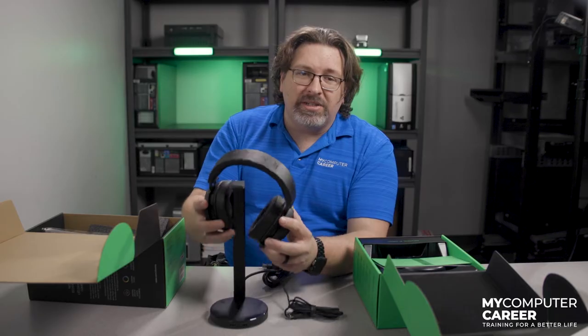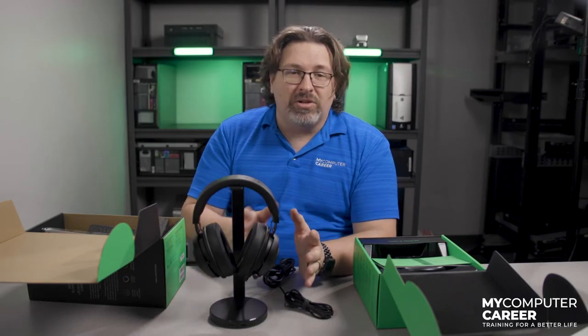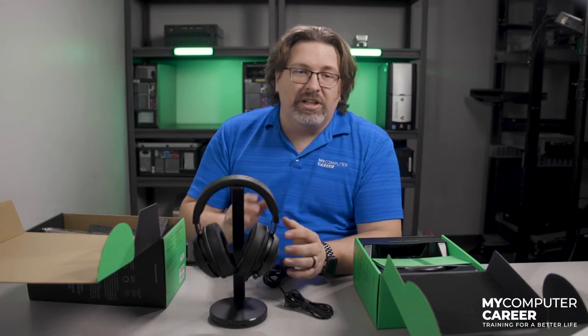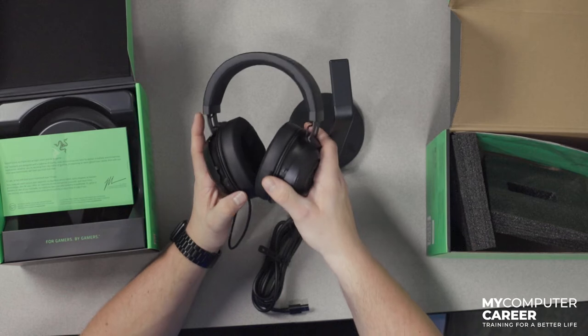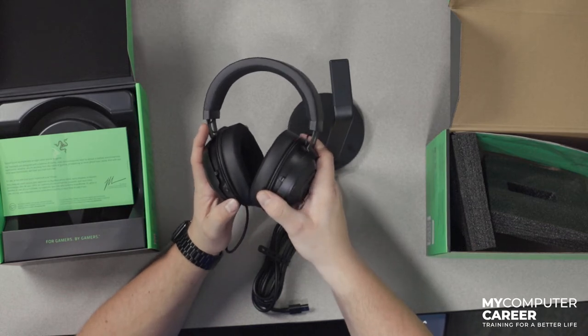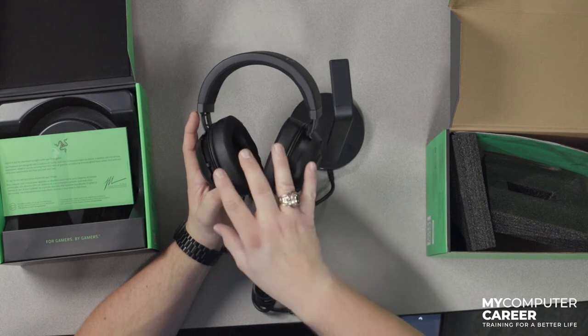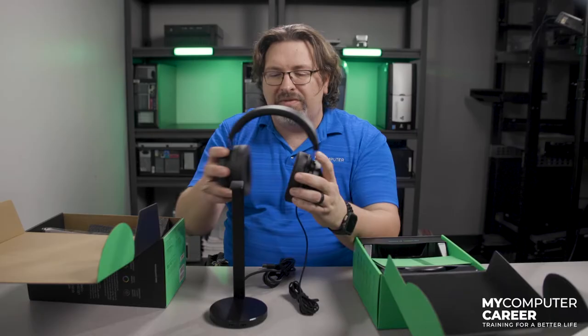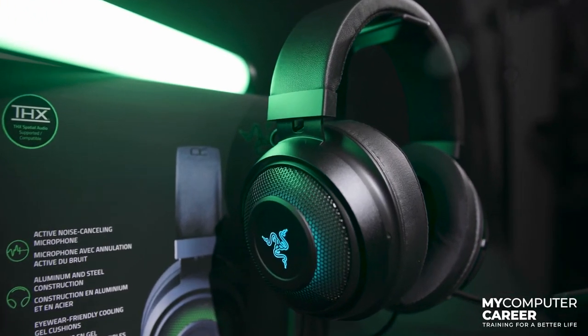The THX button is on the back left ear cup and toggles on the spatial audio, with a white LED indicator to let you know it's been enabled. The dial right next to it raises and lowers the volume of your computer rather than the relative volume of the headphones — this is a really interesting feature and I'm a big fan of it. You're going to get the most out of this headset by using Razer Synapse 3, where you can EQ the sound, change the lighting effects, and enable or disable side tone.